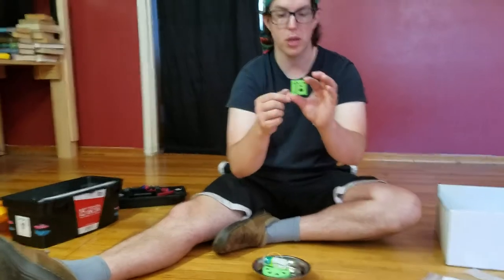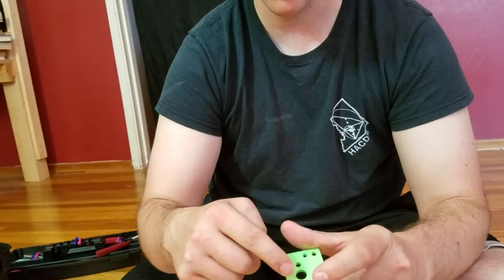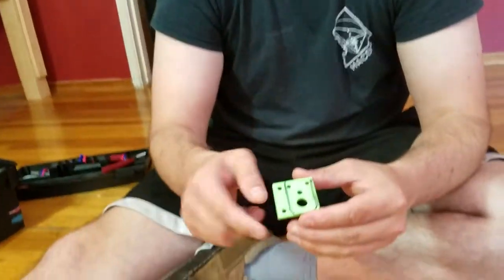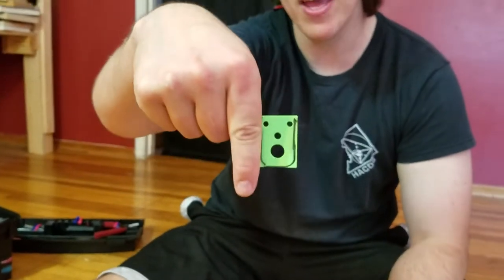It has these holes in these locations. It will also have a black outline on one side. If you cover up two of the holes, the remaining holes look like a face that is surprised.